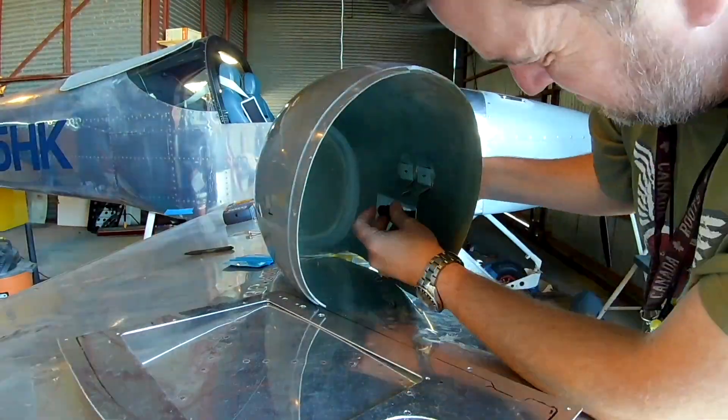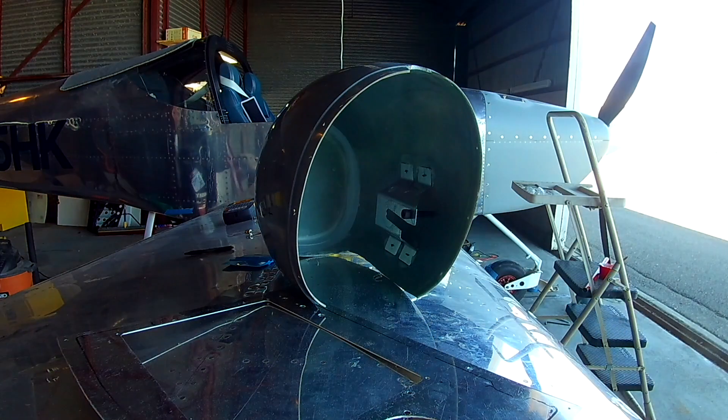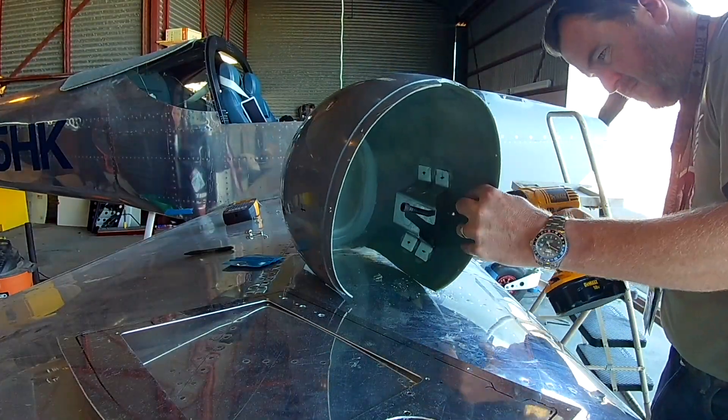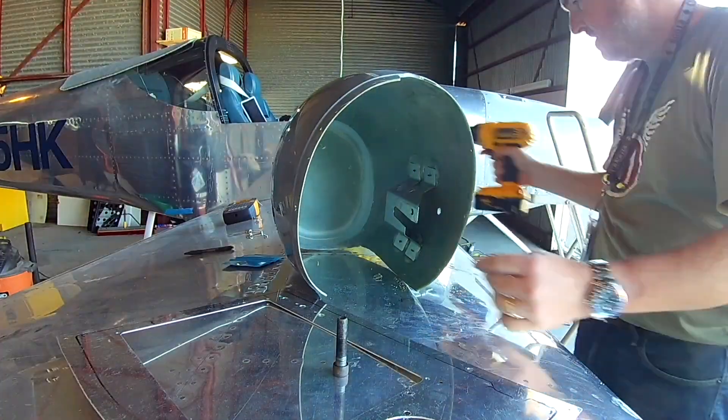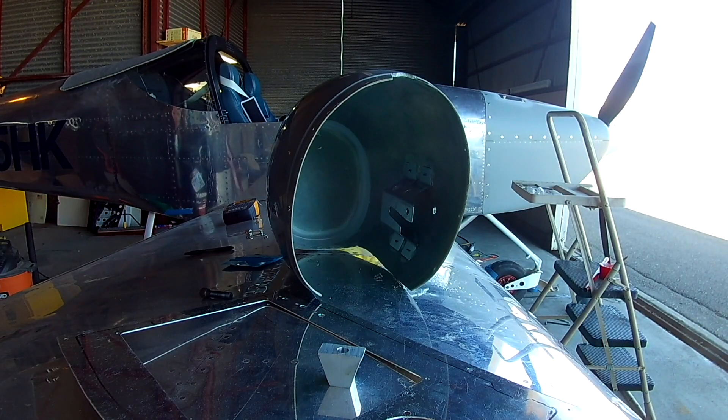Then, once those are set, you're able to just put nut plates. There you can see the four holes in the back of the bracket. What we'll do is wind up putting nut plates on all four of those, and then just have number six countersunk screws come in from the side on both sides — just like the main fairings.